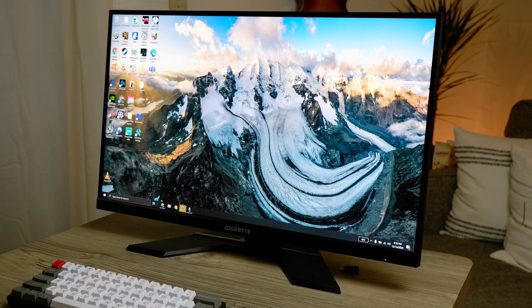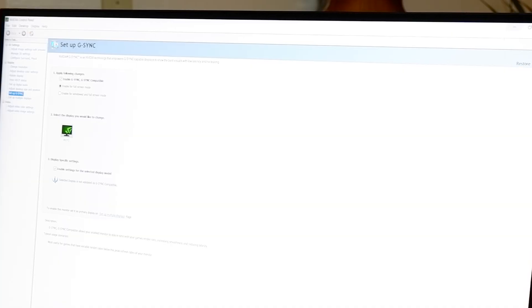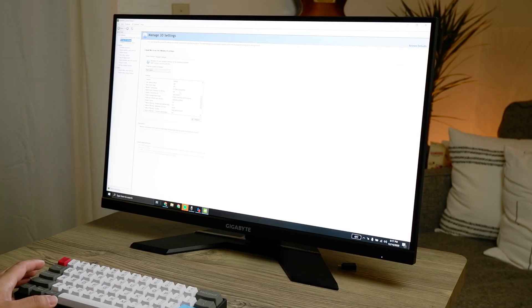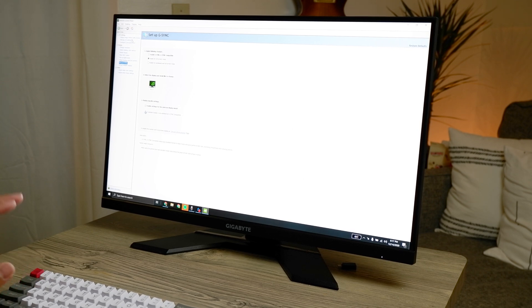I'm running this monitor with a 2060 laptop GPU — the Max-P version. This monitor is also G-Sync compatible and has a G-Sync compatible setting that you can enable. It's enabled. If you check, it says 'selected display is not validated,' but that doesn't matter — it does in fact have G-Sync.